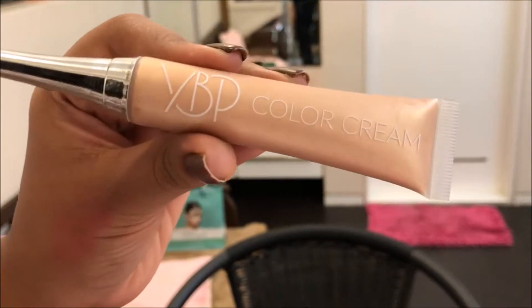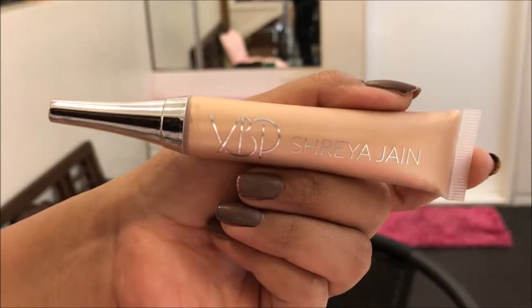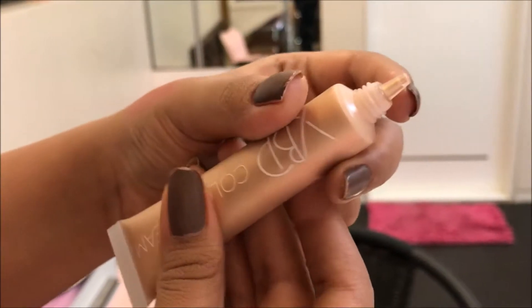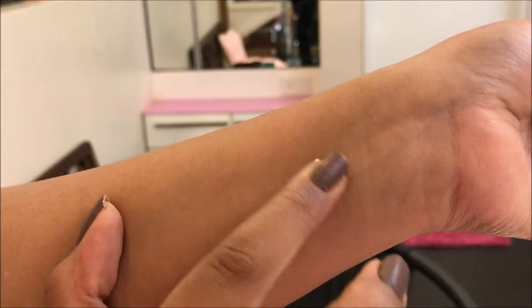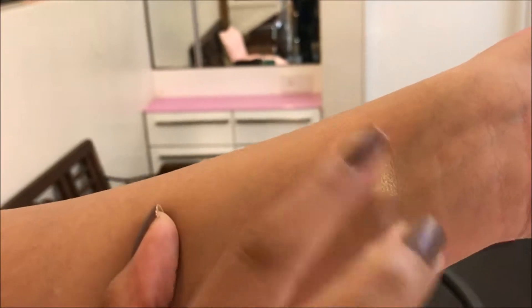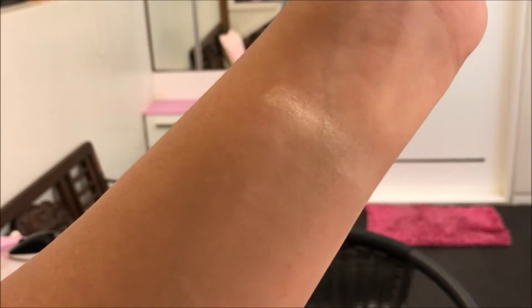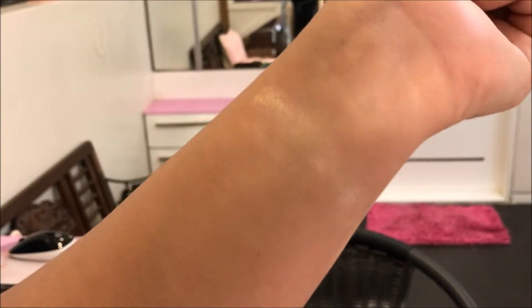The packaging is pretty and feels quite luxurious. It has a small nozzle, and here's how it swatches — it's a beautiful golden highlighter with a beautiful wet finish. It looks very dewy and healthy.